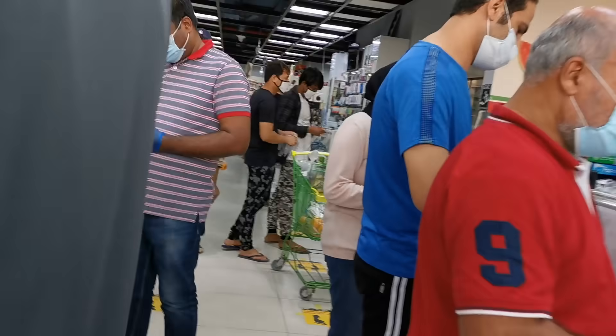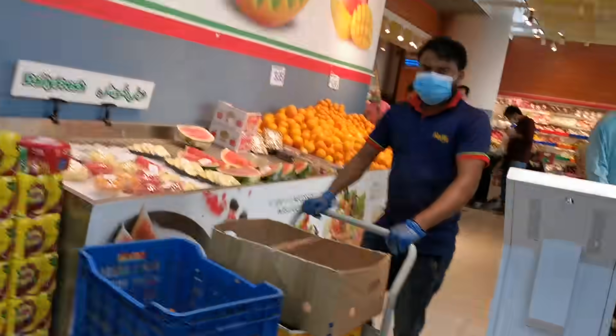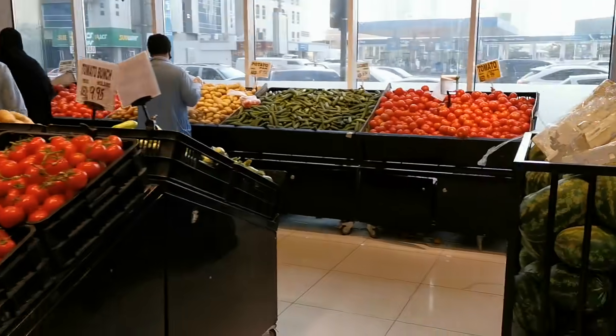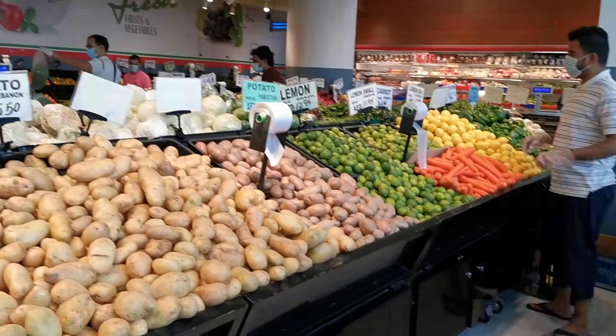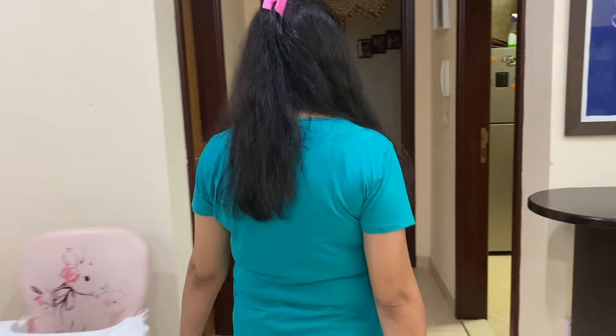This is the nearest hypermarket to my place, where I usually come. I don't know why it's so crowded today — maybe because it's Thursday. I just forgot which day I was going shopping.